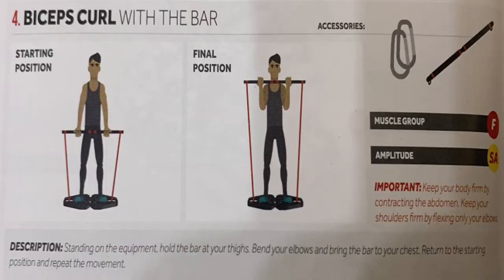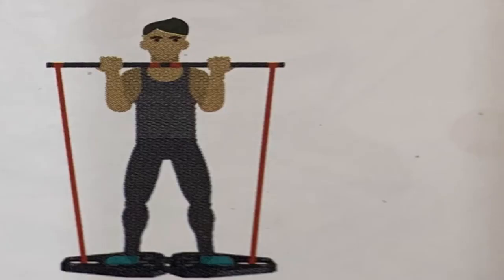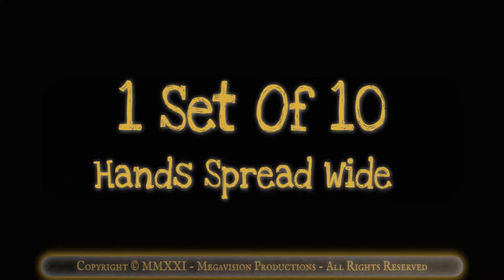Biceps curl with bar. Works muscle group F, upper arms. One set of 10 hands shoulder width. One set of 10 hands spread wide.